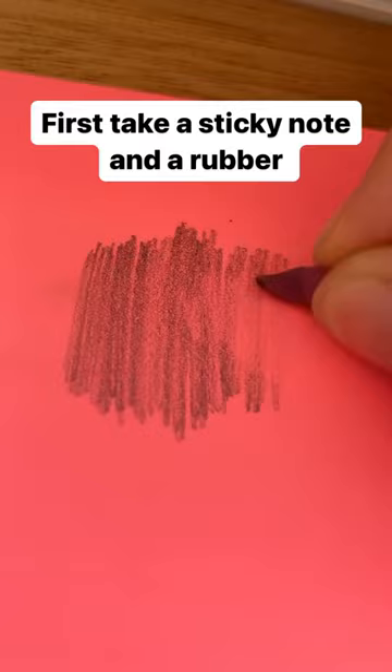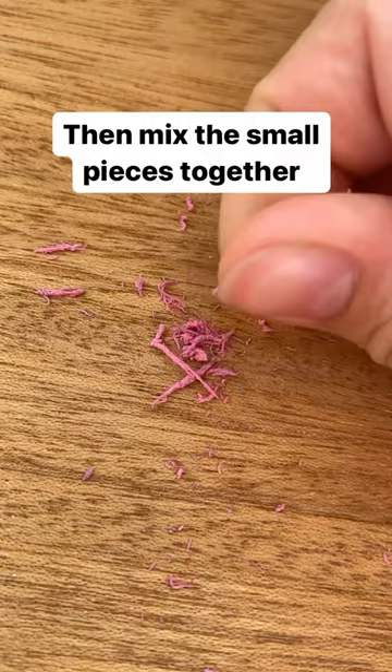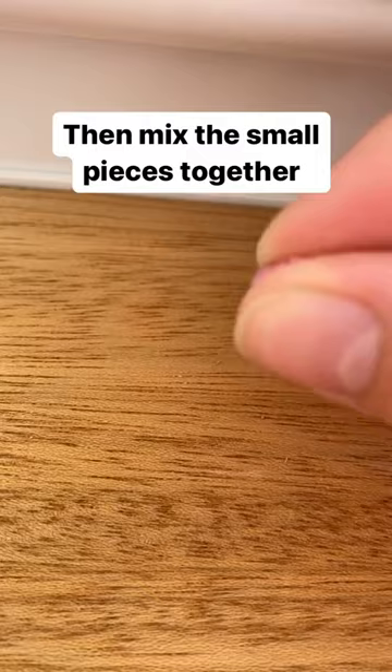First take a sticky note and a rubber. Rub the rubber on the sticky part of the post-it note. Then mix the small pieces together. The secret to this is to use a nail polish remover to keep the putty from falling apart. Use just one single drop. And there you have it, you know how to make it.